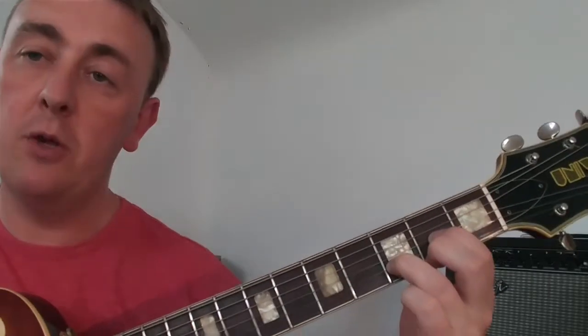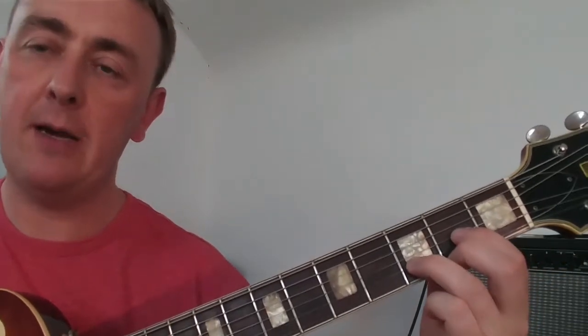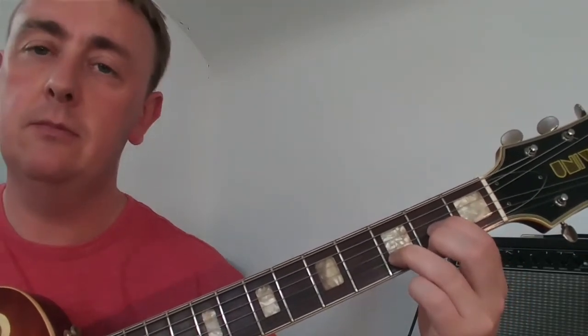One more thing you want to remember when you're trying to play this chord is that you keep your thumb tucked in behind the fretboard and behind the neck, the back of the neck. You don't want your thumb wrapping out over the top having that death grip. You want to try and keep your thumb at the back to give you a little bit more reach. And that's how it should sound.